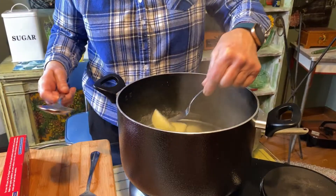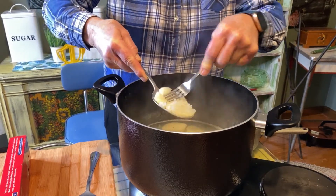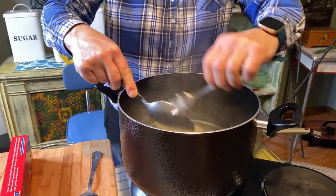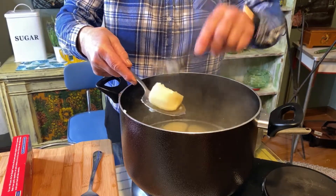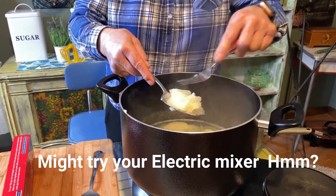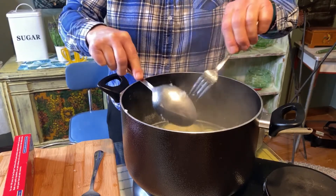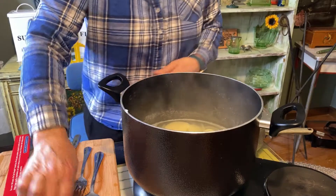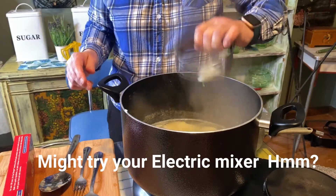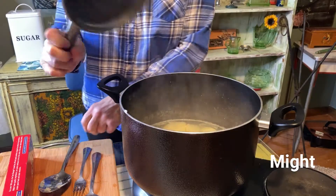I let this cook 25 minutes because I wanted these really soft. See how I can smash these up like that? If you don't have a sieve like I have, you can do it this way. Otherwise, it's this little object and you can just push it down into the pan like that. The way I do it is with this strainer.